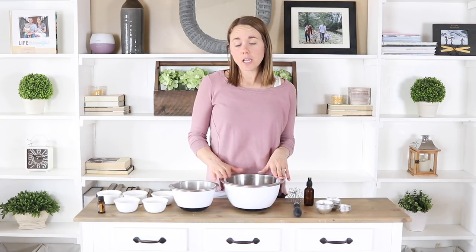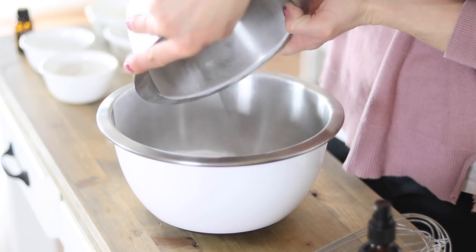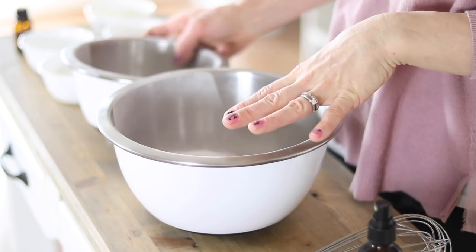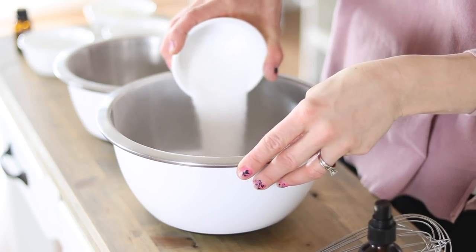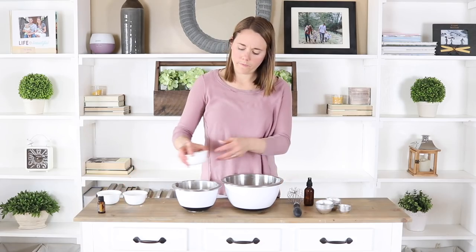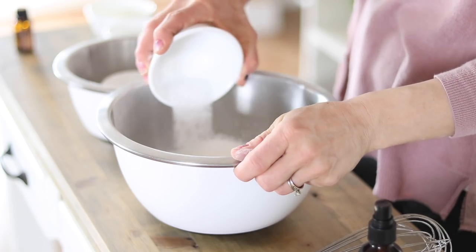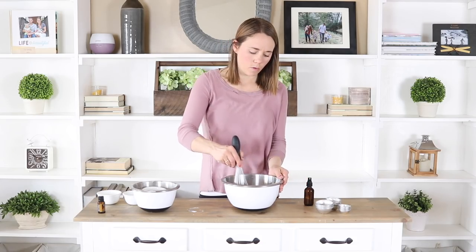The first thing you're going to do is add one cup of baking soda into a medium to large size mixing bowl, then add in a half cup of citric acid, half a cup of cornstarch, and one-fourth cup of Epsom salt. Now we're just going to whisk these dry ingredients together in the bowl.